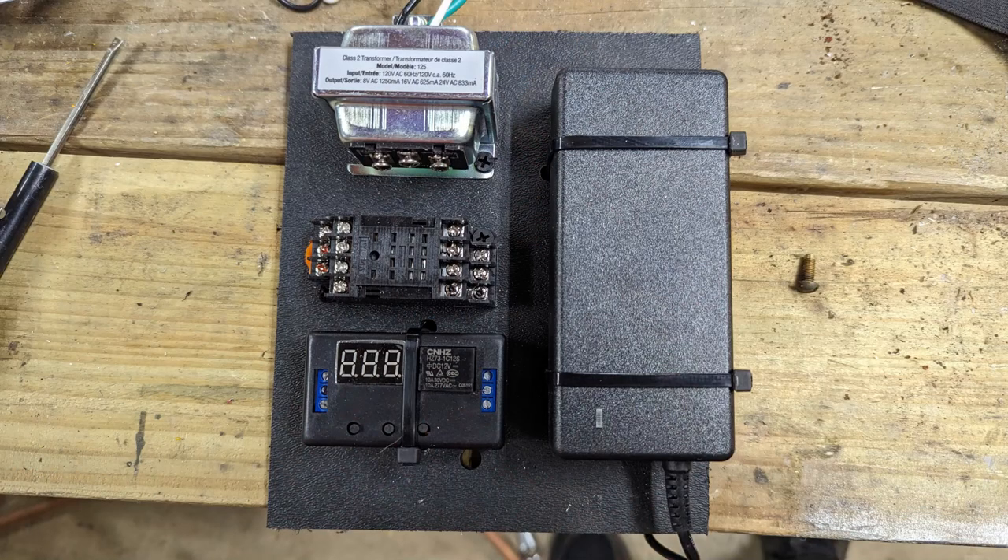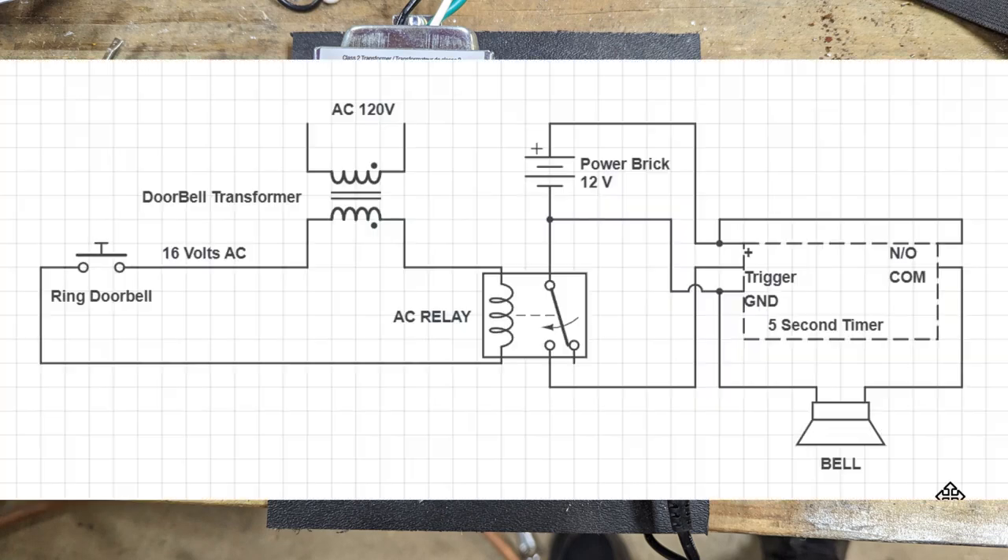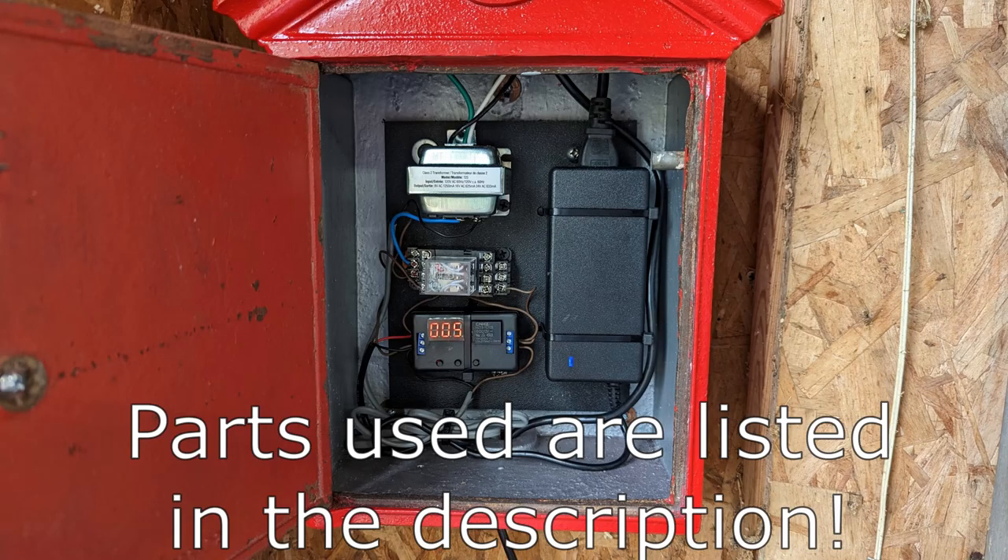The guts to this are a little more simple than they actually look. The transformer is a standard doorbell transformer — I have it set to 16 volts AC because I'm using a Ring doorbell to activate this bell. The 12-volt power brick on the right is what actually powers the bell, and that little box in the bottom left corner is a timer. I have it set to five seconds so that when you press the doorbell the big bell rings for five seconds.